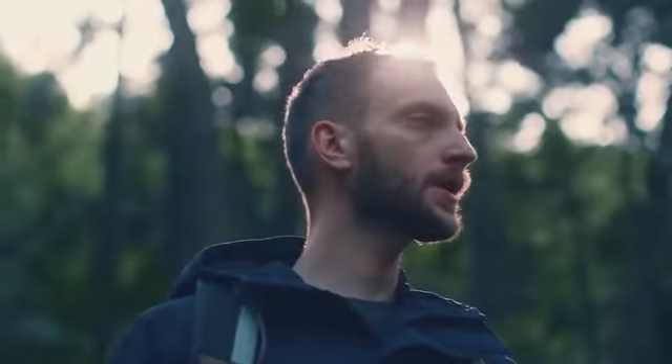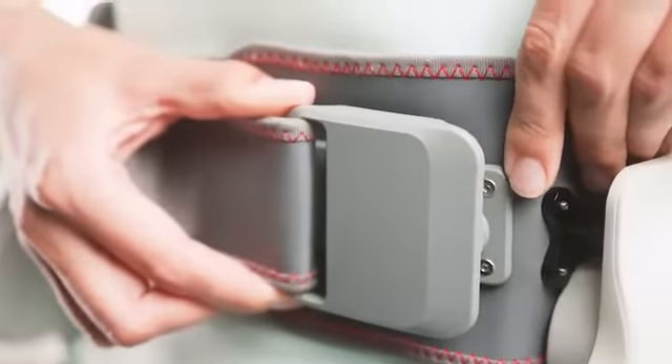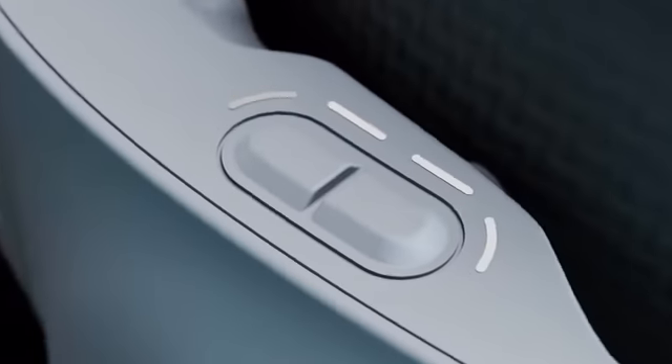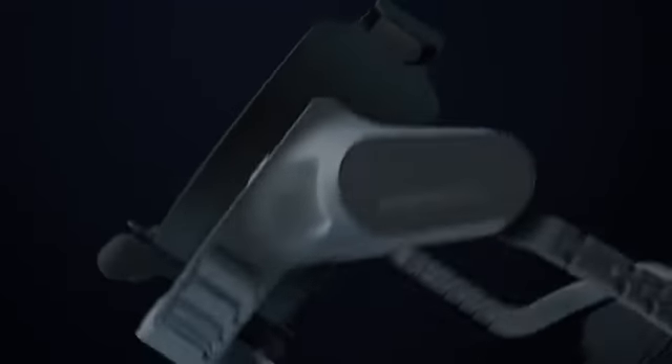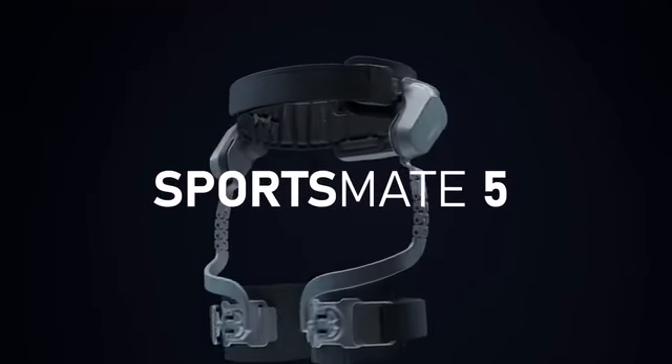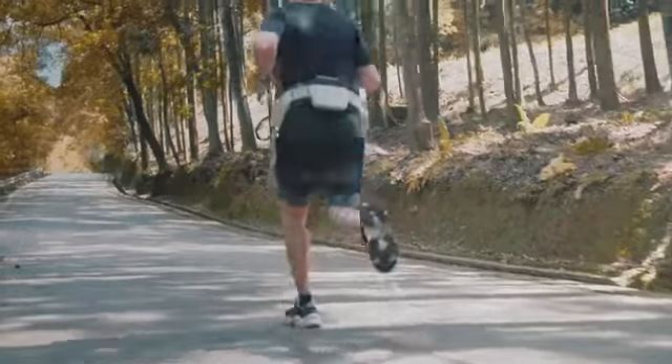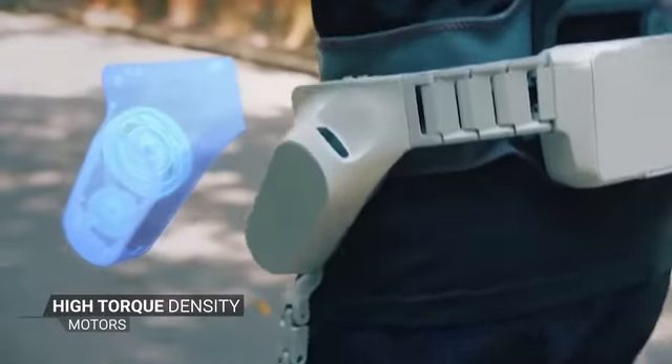You know what hard work feels like, what it takes to push your body to the limit — well, so do we. Introducing the Sportsmate exoskeleton system for outdoor sports and fitness. In outdoor mode, two powerful actuators